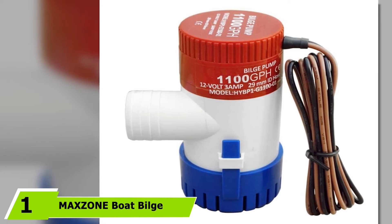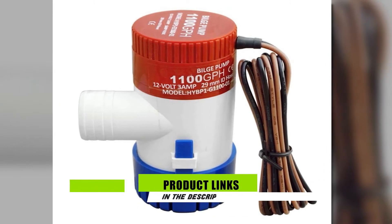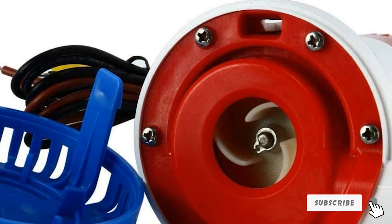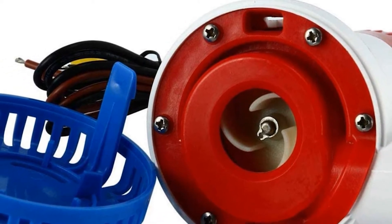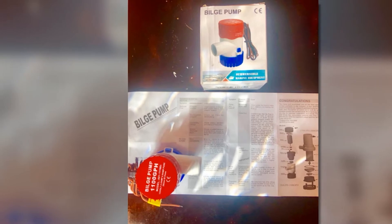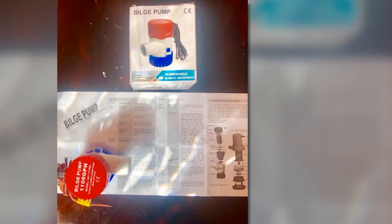At the first position of our list, we have the Maxone Boat Bilge Water Pump. If you are looking for a premium quality saltwater bilge pump that is not priced expensively, this product is a must-try. It comes with a very rigid build that makes it ideal for the harsh marine environment, so you can rely on this pump to combat the most adverse conditions. The water-cooled engine is fantastic and can guarantee an extended period of maximum performance. This can produce a total of 1100 GPH and comes with a voltage of 12 VDC, making it suitable for hydraulic systems supplied with cold water.